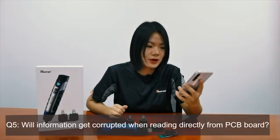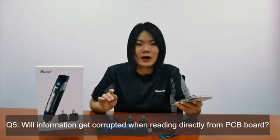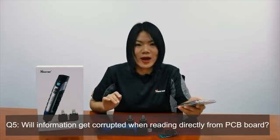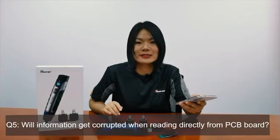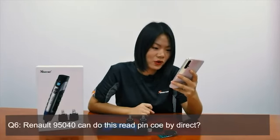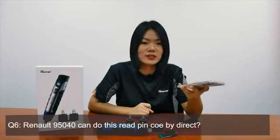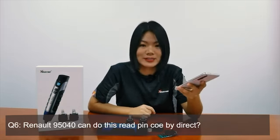Question five: Will information get corrupted when reading directly from the PCB board? Well, if you can find the module on our app, the information on the PCB is 100% secure and safe. Question six: Can Rhino 95040 do free pin call by direct? Yes, it supports this chip's reading and writing.